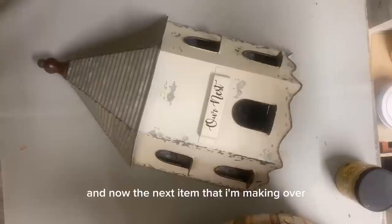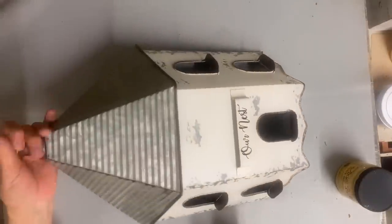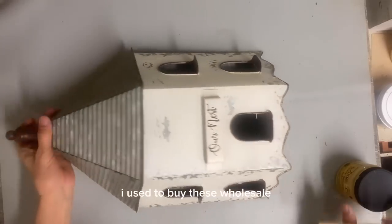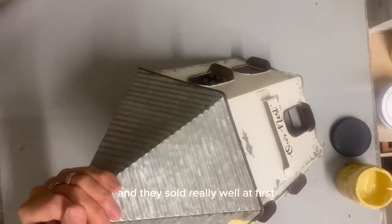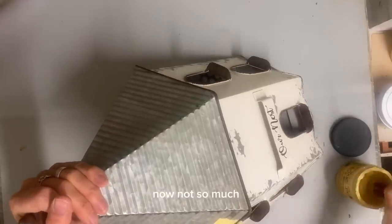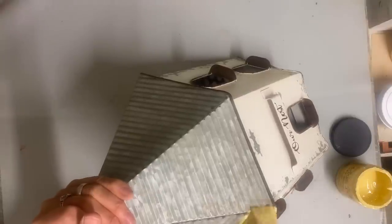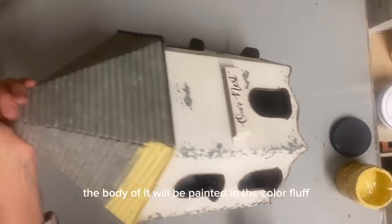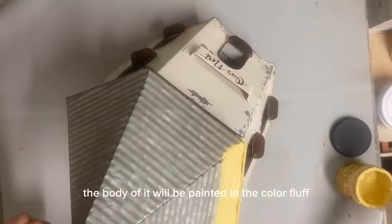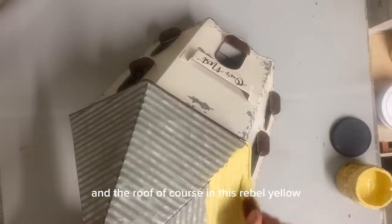And now the next item that I'm making over — and I've made over one of these in the past — is a birdhouse. I used to buy these wholesale and they sold really well at first, but now not so much. So I've been painting them and making them over. So this one, the body of it will be painted in the color Fluff and the roof, of course, in this Rebel Yellow.